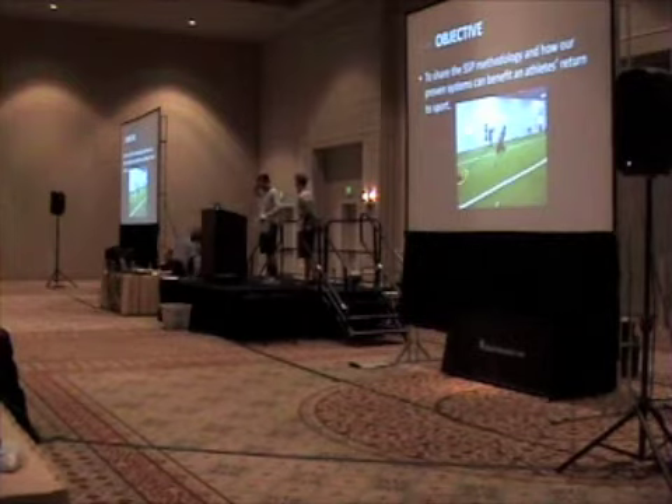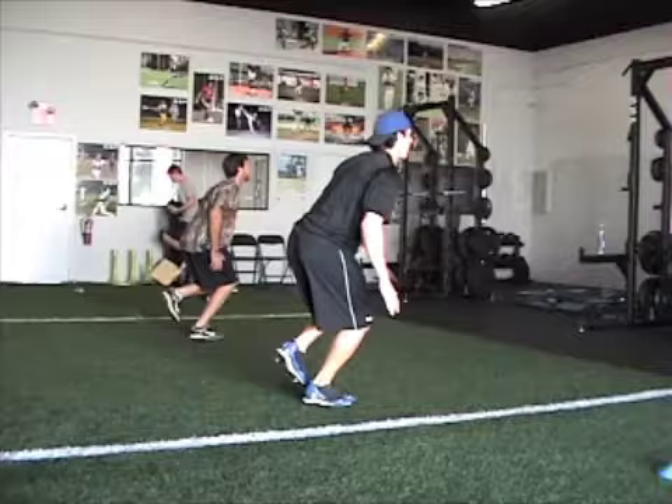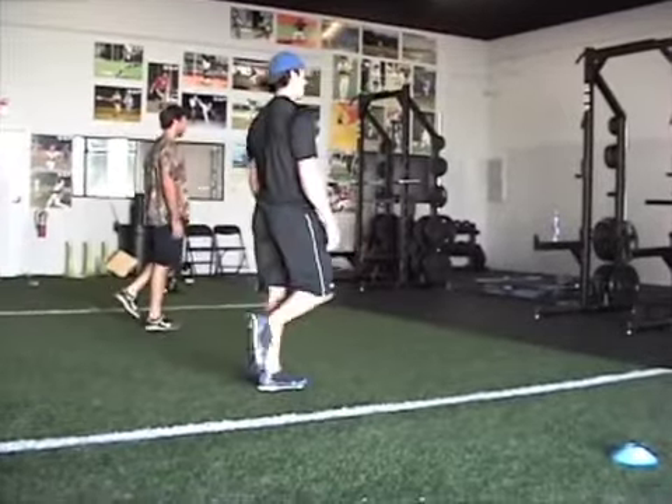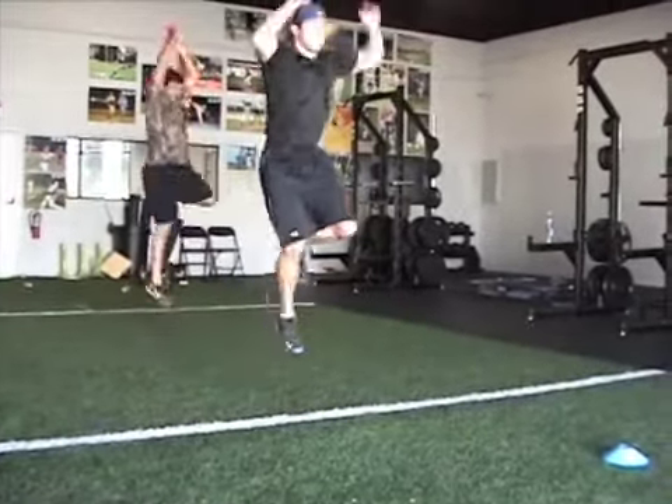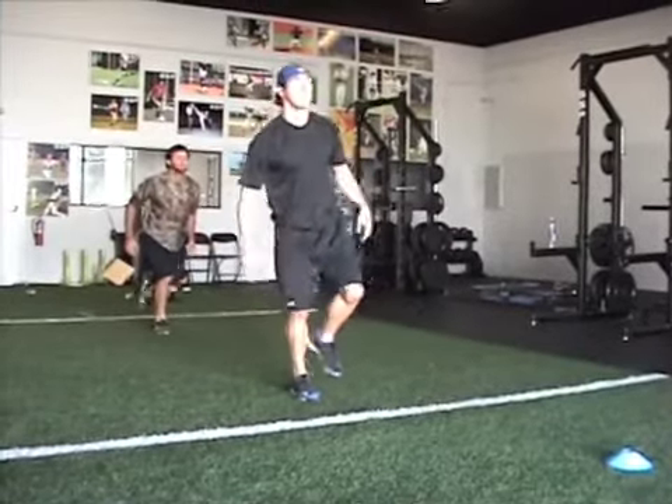Our objective is to share our methodology and how our proven systems can benefit an athlete's return to sport. Through our progressions, we want to introduce what we use in our facility with our athletes to help get them back to sport.